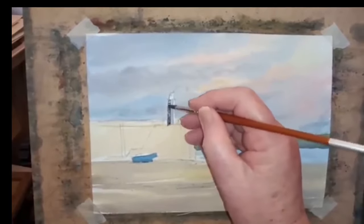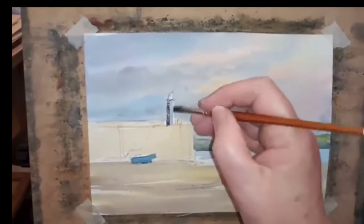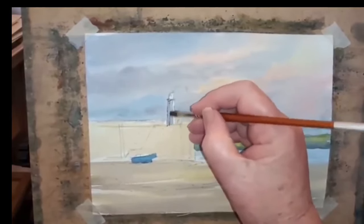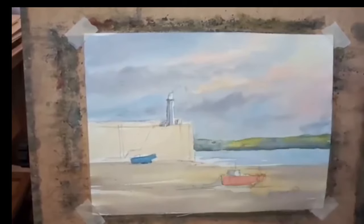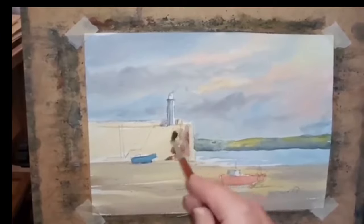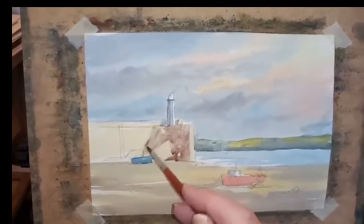We'll come on and tidy it up later. All I'm wanting basically is — if it's a bit too dark just soak it up a little bit. It's going to be a cast shadow there. So now I need to mix a warm sort of color for the wall — the light is catching this end there, so this will be darker than that — don't make it too dark.